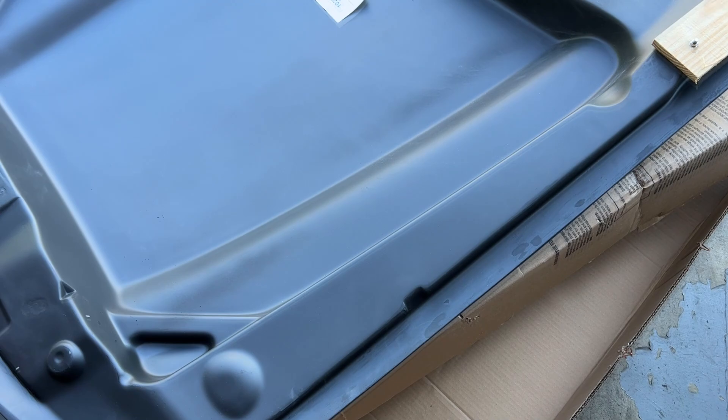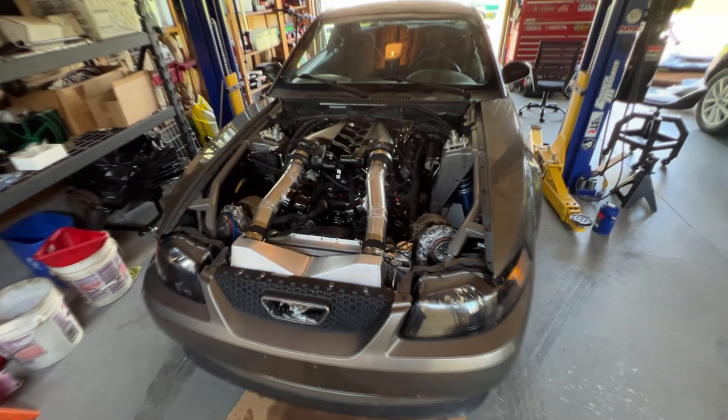Ladies and gents, I got my Cobra R hood — it has a very subtle cowl. I have test fit it with a very nice man in the area, his name is Brett Baker. He has brought it down a few times for me to test fit.